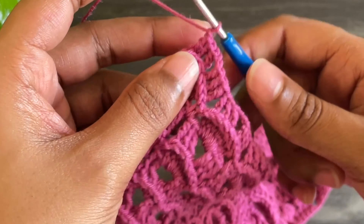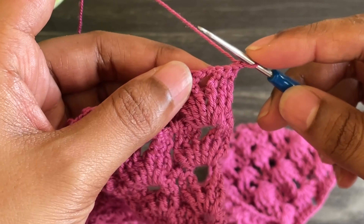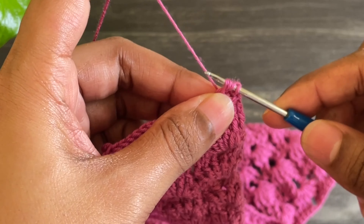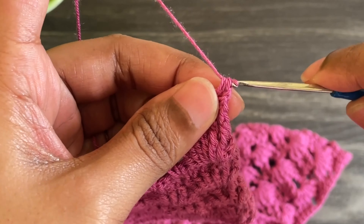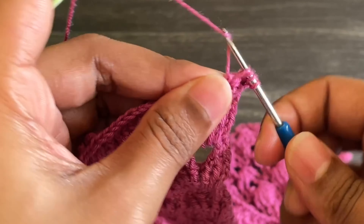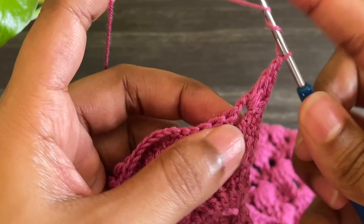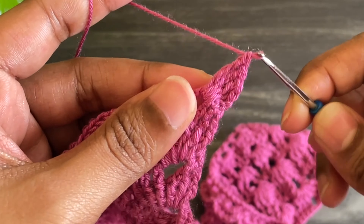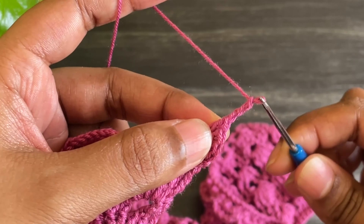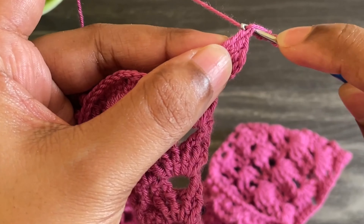To give a good finishing, I'm going to do one more scallop row. For that, chain 1 and turn your work. Now work four treble crochets into that chain 2 space.